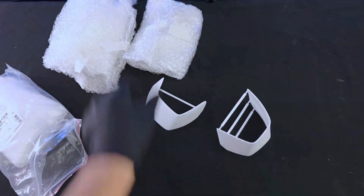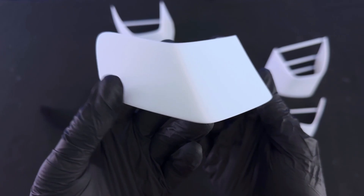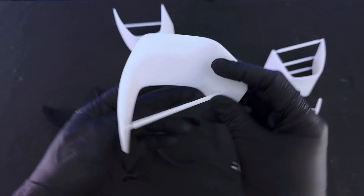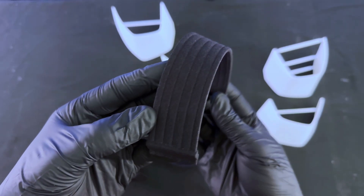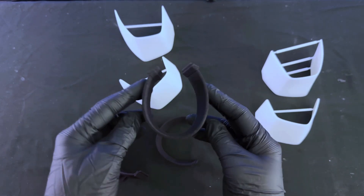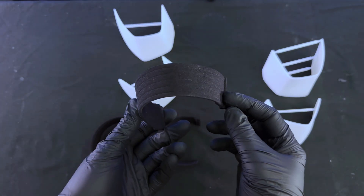The resin and TPU printed parts arrived from PCBWay perfectly printed. The resin pieces are super crisp, while the TPU straps have just enough flex to make walking comfortable once the boots are assembled. The TPU parts are created using SLS manufacturing, which is why particularly no layer lines are visible. This is more expensive than FDM printing TPU, but the quality, in my opinion, is worth it.